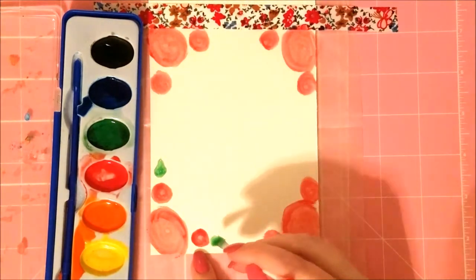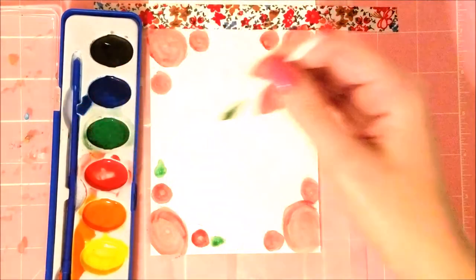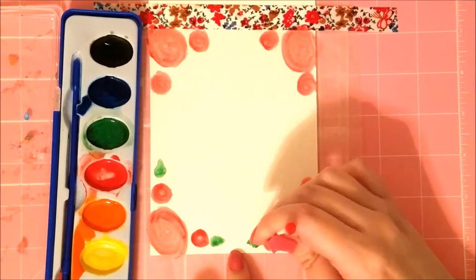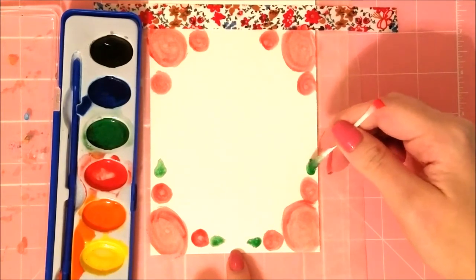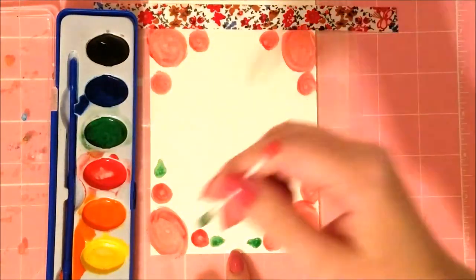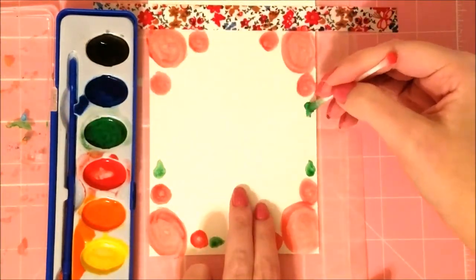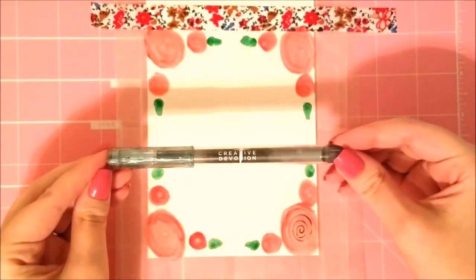These watercolors are literally from the Dollar Tree — just cheap kids' watercolors — but you can make really nice effects with something you only paid a dollar for. I have some linked in my blog post in the description below, and I also have Crayola brand linked, which you can get at Walmart or anywhere like that.